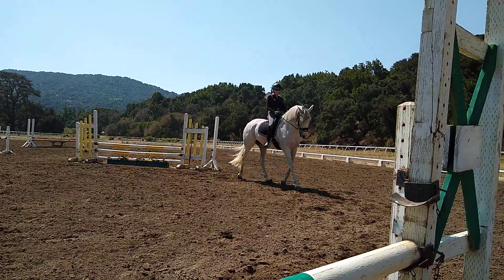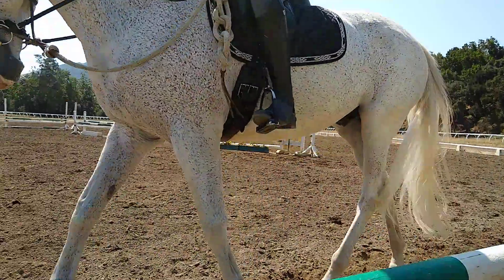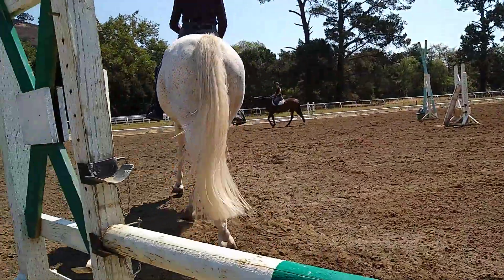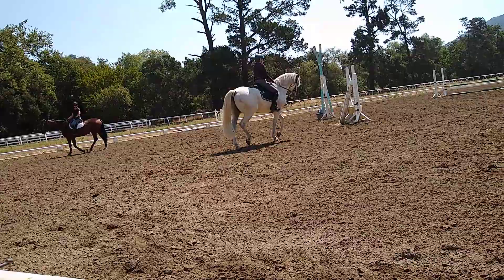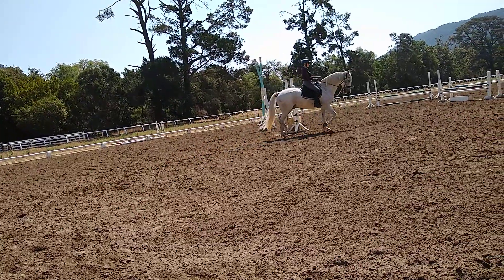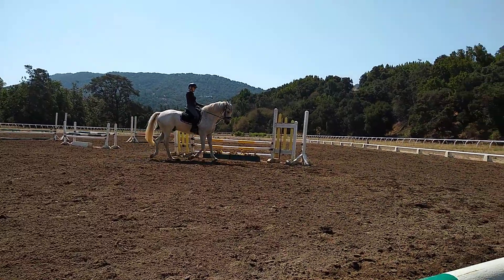Now you've got to find the same throughness this way, because obviously there's going to be a little bit — he needs a little bit of suppleness in this direction because you haven't trotted this way. So where are the quarters going when you turn right? They're going out to the left. So be careful there. Put your left leg back a little bit and guard those quarters.